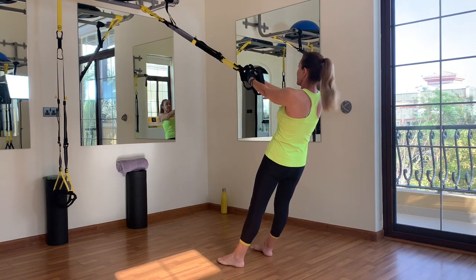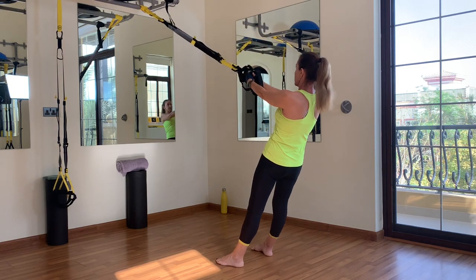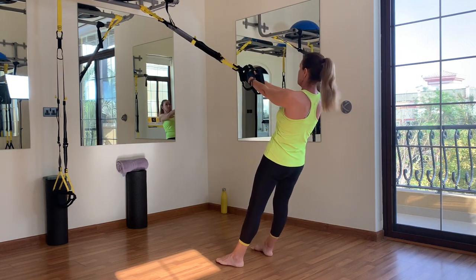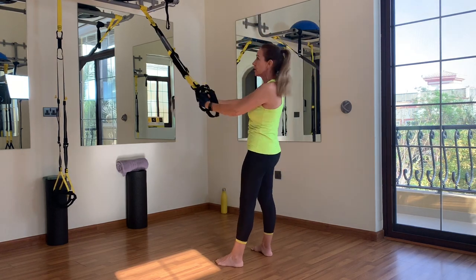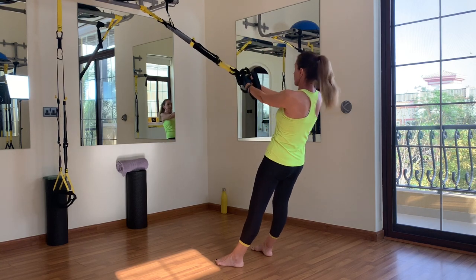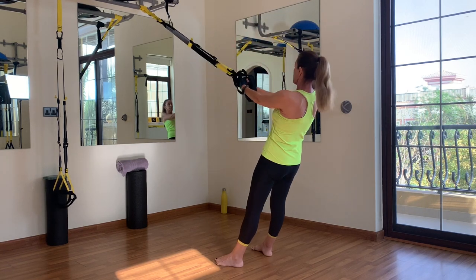Up and back — 10 reps on the right side. Then immediately other side. Keep your core under control, squeeze your glutes, and be very strong in your core for all 10 reps on the left side as well.